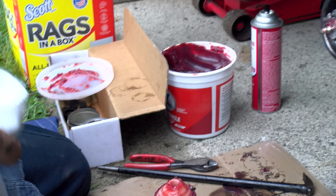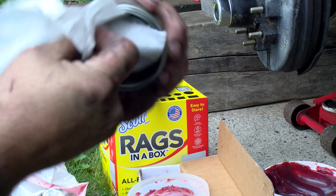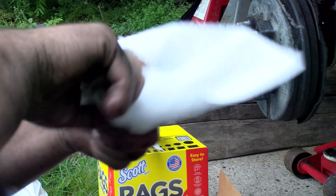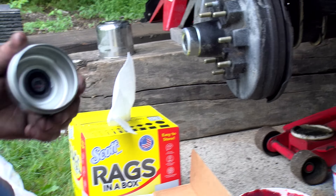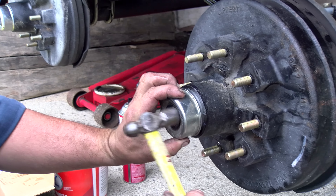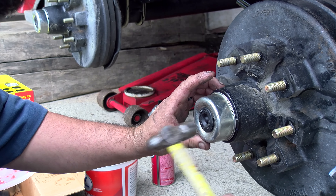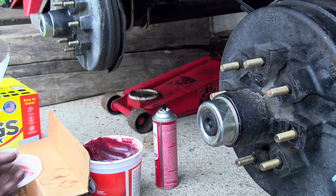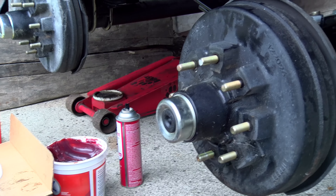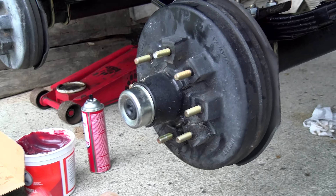If there's any grease in your dust cap, just wipe that out. Nice clean surfaces — you don't have to worry about that old grease in there. Just pop that back on, work your way all the way around so you're not denting it, and there you go — proper procedure for repacking wheel bearings.